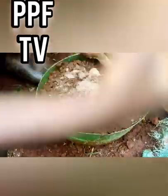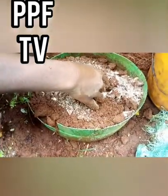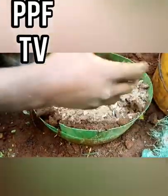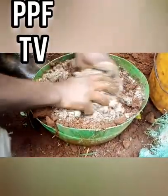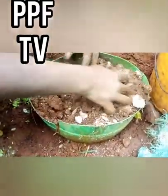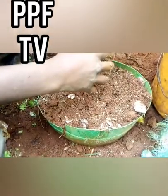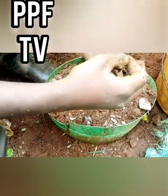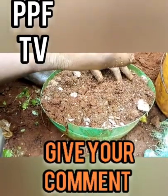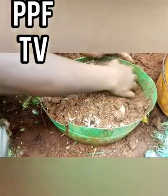You can mix the soil with some well-rotted or decomposed manure. After mixing, ensure that you don't put a lot of manure, because it may burn the seeds during germination. Since the roots are not yet strong, too much manure may burn them. So make sure you don't put a lot of manure.